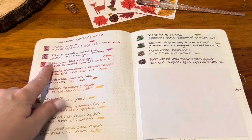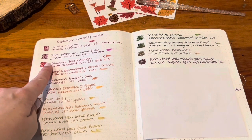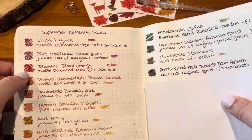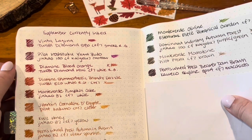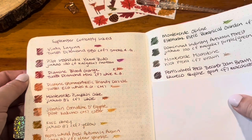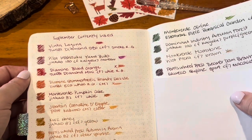Pilot Iroshizuku Yamabudo in the Jinhao 100 is still going strong — there's only a tiny bit left so I doubt it will last the month of October. Diamine Blood Orange in the Diamond Mini White Rose Gold has been one of my favorites this month. I'm really enjoying the red-orange color of it.